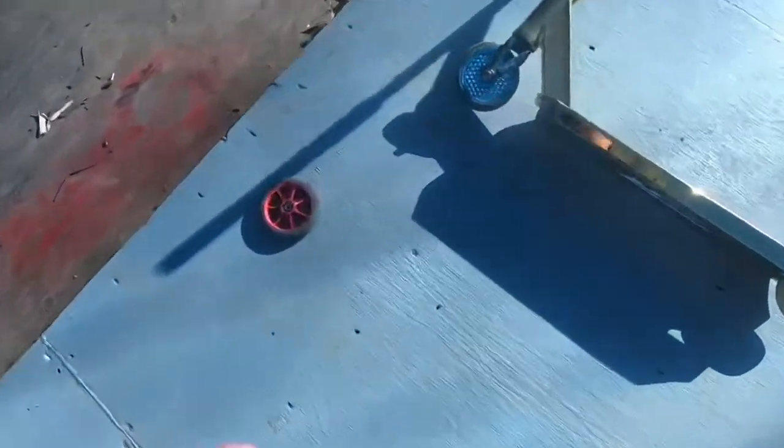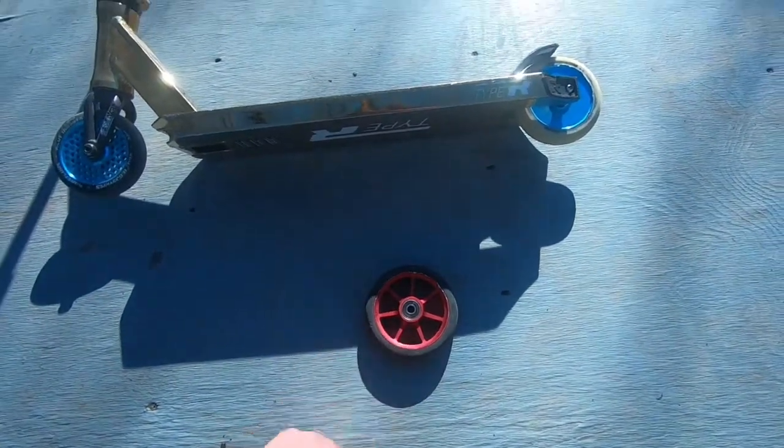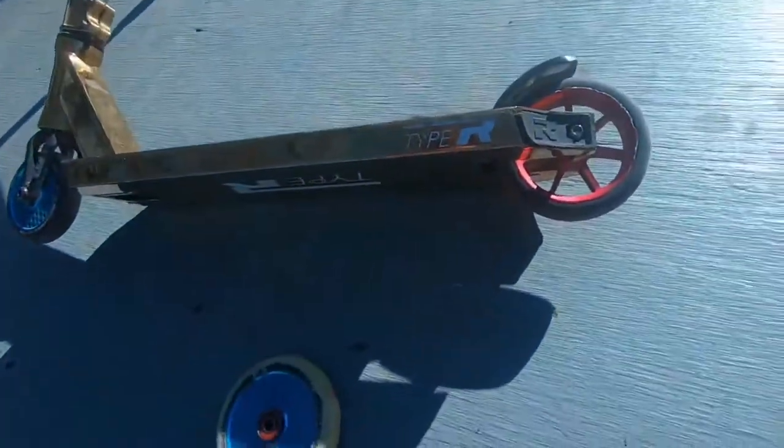We're gonna try to replace that wheel with this new wheel, test it out, see how it works. Just like that the wheel's on - well, I shouldn't say just like that, it kind of took me a while. I'm horrible at getting back wheels on.